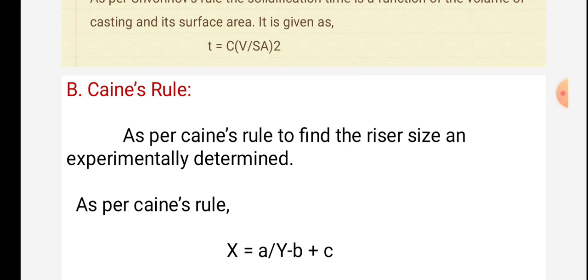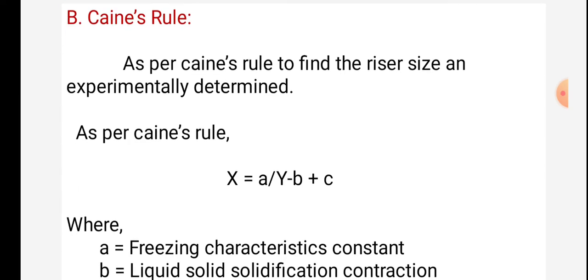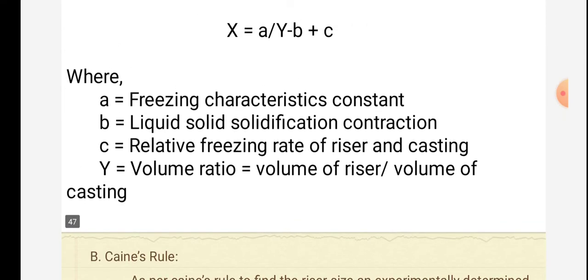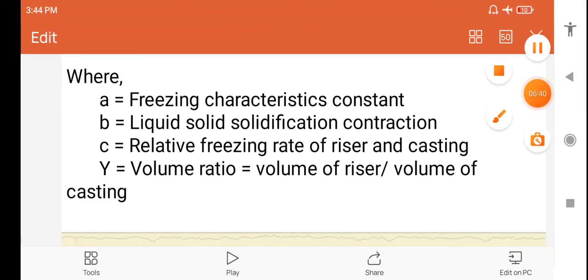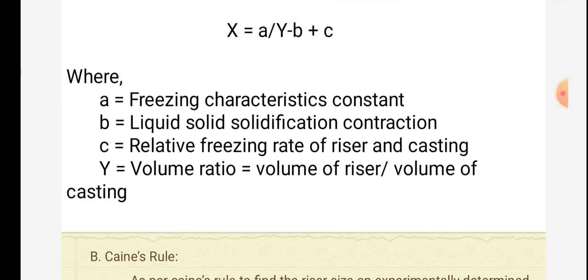Caine's rule is used to find the riser size and is experimentally determined as: S = A / (Y − B) + C, where A is the freezing characteristic constant, B is the liquid-to-solid solidification contraction, C is the relative freezing rate of the riser and casting, and Y is the volume of riser divided by the volume of casting.